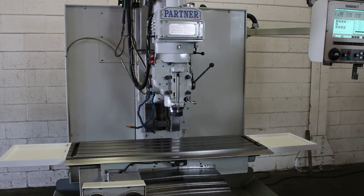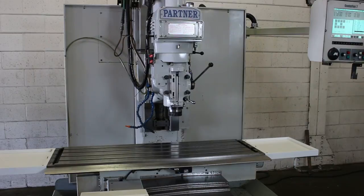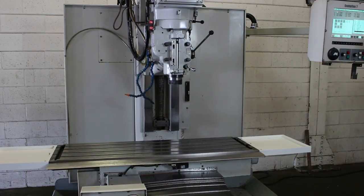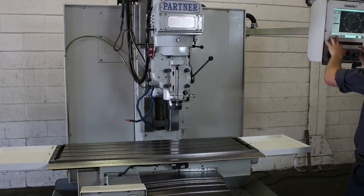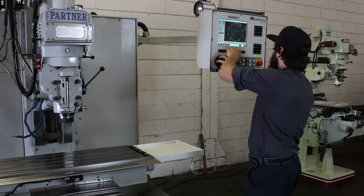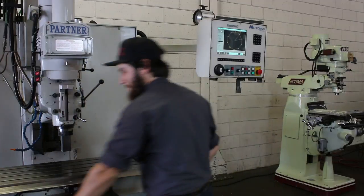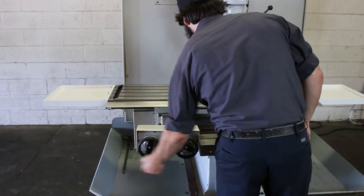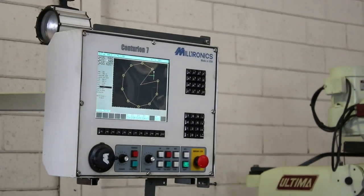Did you see the graphics on the control also before? He's jogging through the control. He also used the hand pulse generators — that one there for the Z — a finer feed, and the table left and right, and in and out. So you saw the control move in all axes. You can see the graphics on the control. Everything operates.